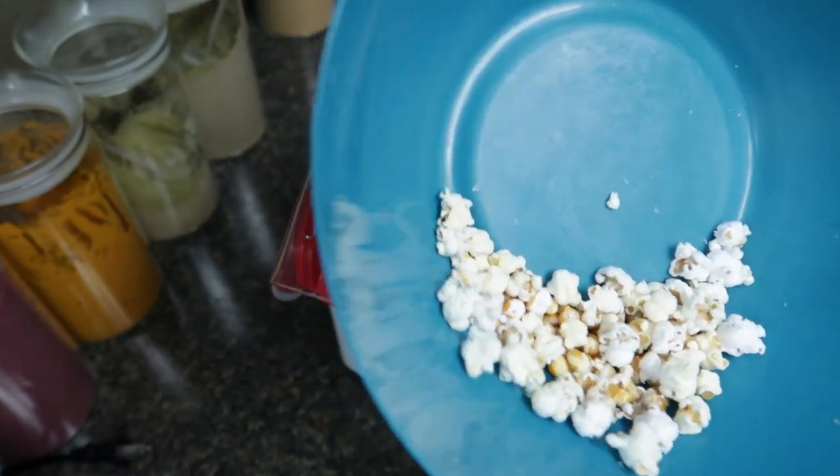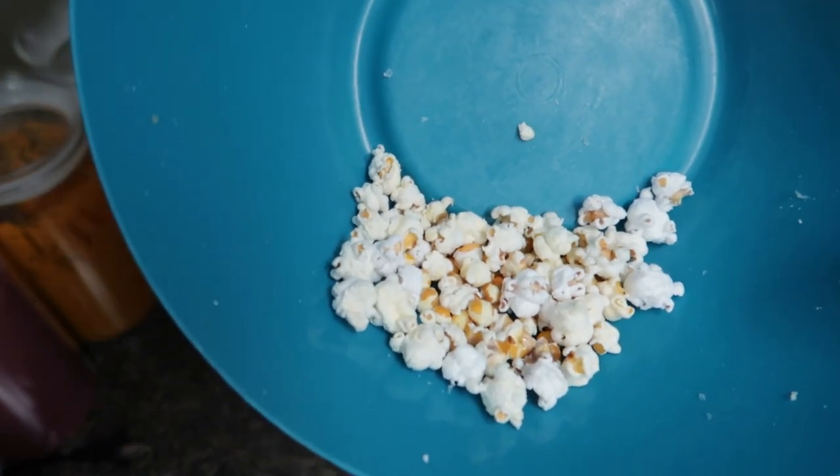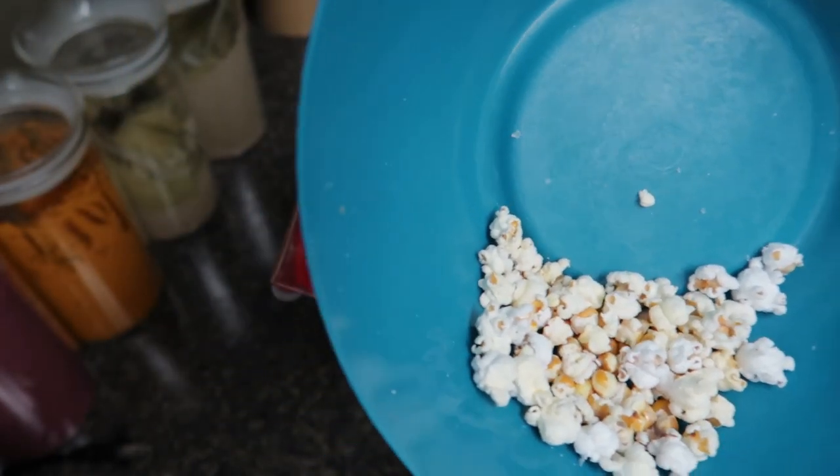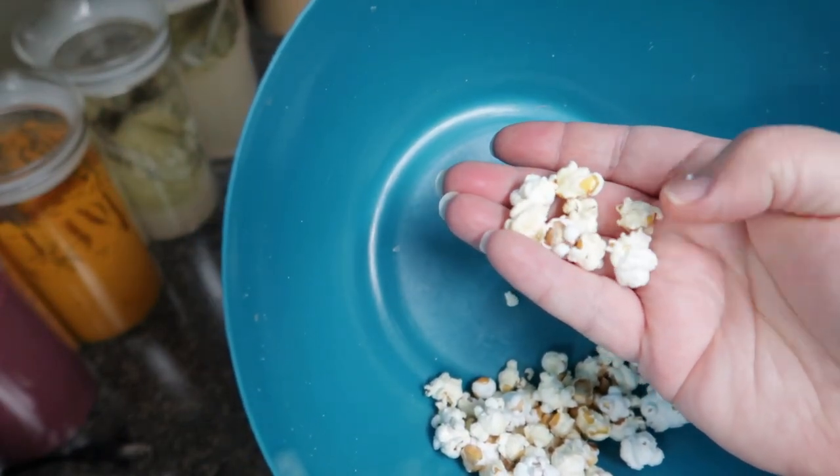It doesn't get a perfect pop every time anyway. But this is clearly a lot less that popped than with the other popcorn. It didn't come out because it's a heavier popcorn kernel.